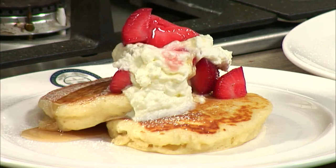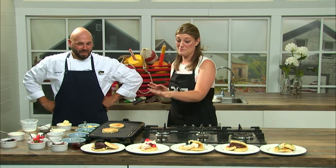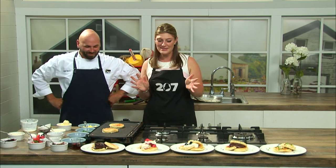A fork and a knife — we have that, they're close by. You have plenty to choose from here. We're going to have the recipe, the instructions, everything right in the 207 section of our website. Thanks so much for coming in and showing us how to make this. Stay with us — 207 is back right after this.